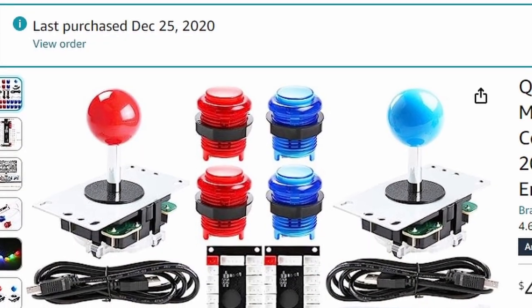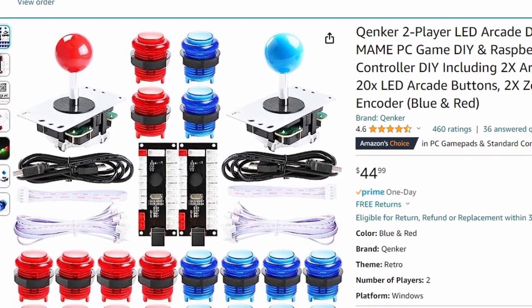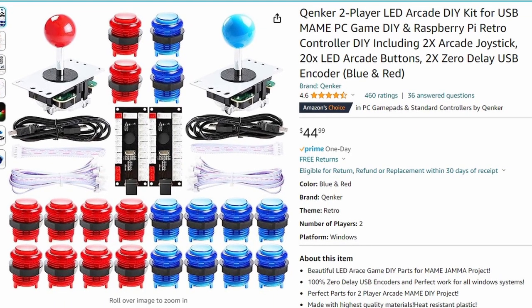So in 2020, Christmas of that year, my family was nice enough to get me a do-it-yourself arcade kit. It came with two sticks, 20 different buttons, the control boards — whole nine yards.